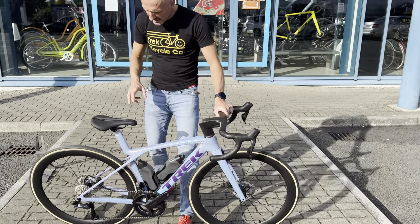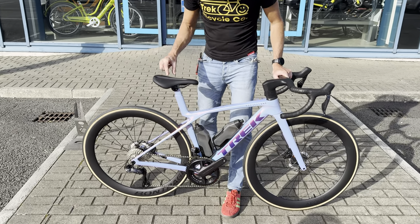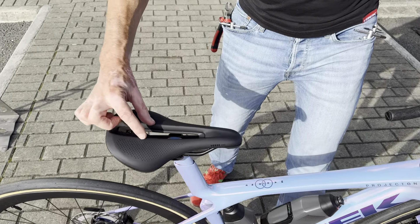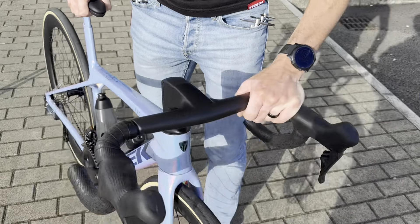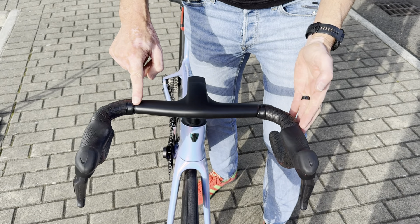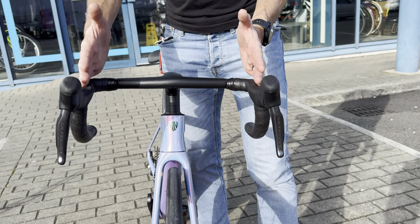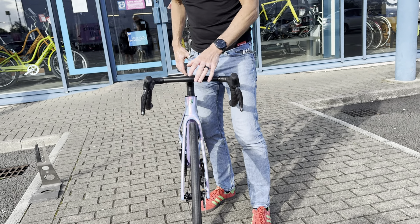We'll run through the basics of this one. We've built it with a Verse Pro saddle, so it's a short nose saddle, slightly wider than the RSL and a little bit flatter. You've got a big cutout to relieve pressure. You've got the integrated one-piece Madone cockpit — that's 35 centimeters at the top and 38 at the bottom.